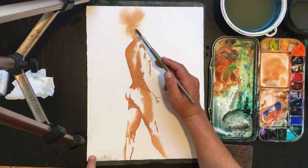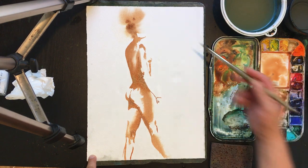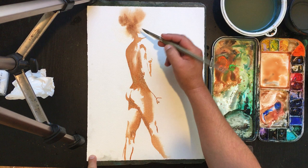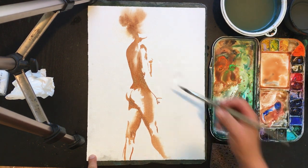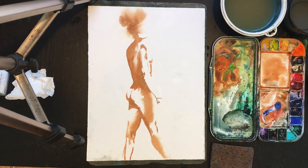I want to give a little bit of body to this hair so that it complements the other areas. That'll be just about it for this figure, and we are at the 15-minute mark — and that's not bad since we started with some information on the process. Thank you very much.